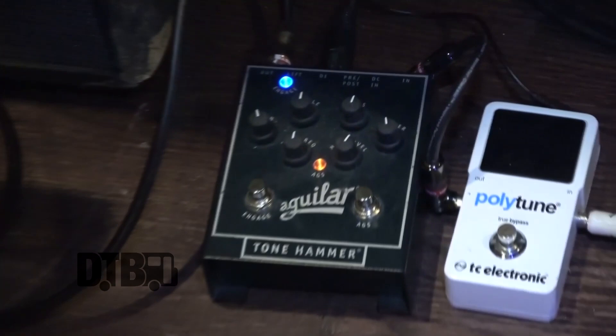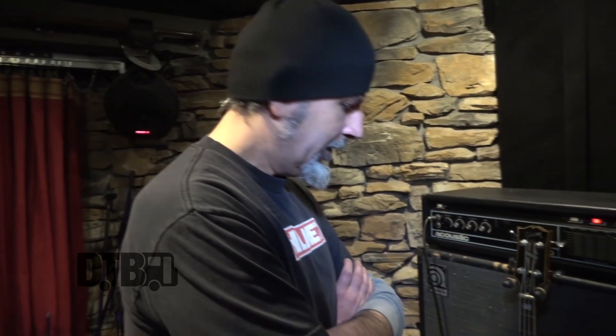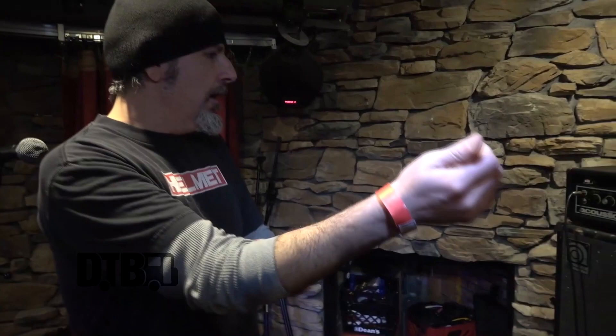So I've got the Aguilar Tone Hammer. I really like that pedal. Tried several different DI distortion pedals, and that's definitely my favorite. It's got a very rich tone, nice smooth distortion. And just a Poly Tune Tuner — that's my whole rig.